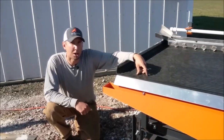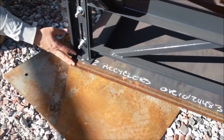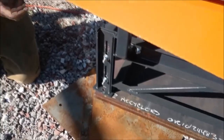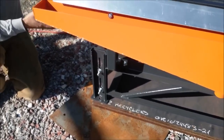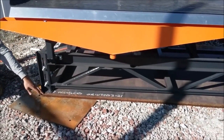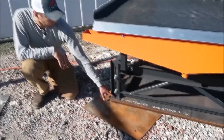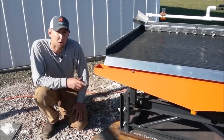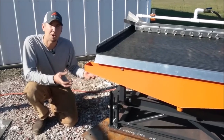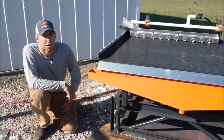Most shaker tables need to be bolted down to a concrete slab, but ours does not. In this situation we have the shaker table sitting on top of a piece of one-inch thick steel plate. All the shaker table needs is enough weight to hold it down so it doesn't vibrate during operation. This can be accomplished by putting sacks of rocks on the frame — we've seen that done in rural places and while we were in Kenya. You could tack it to a large piece of steel as shown here, or bolt it to a concrete slab if available. There are four holes, one in each foot, for anchor bolts through a concrete slab.